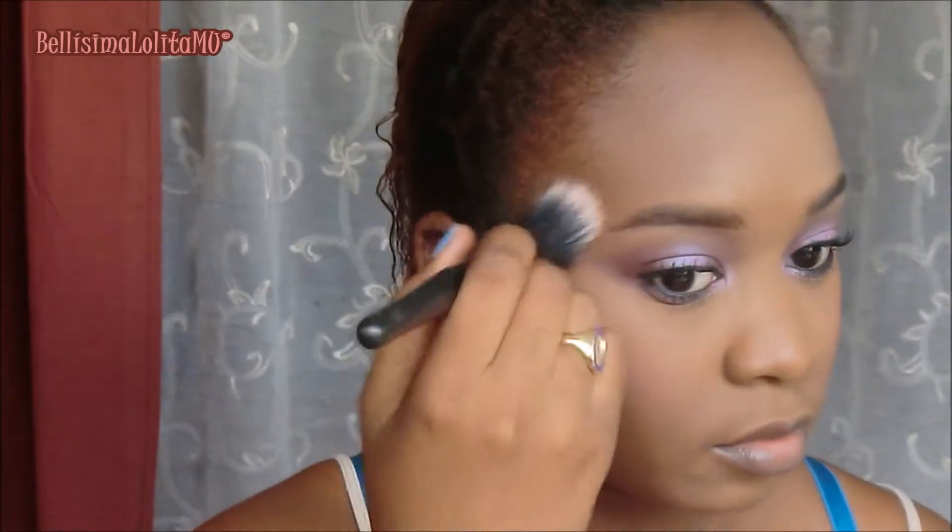Then I'm going to use this eyeshadow by Ruby Kisses — it's another Luxe Color eyeshadow in Dazzling Sand — applying that over the blush to make it look like I'm glowing from within. Then I'll be using my usual highlighter combo to highlight the rest of my face: by my eyebrows, my temples, the bridge of my nose, my cupid's bow, and my chin.